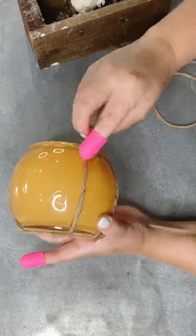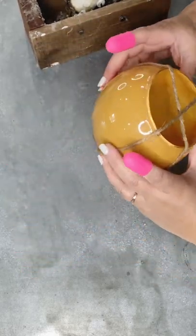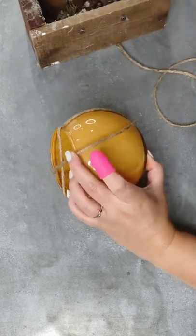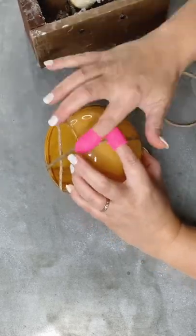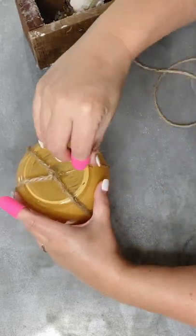Some finger protectors can go a very long way and keep you from burning your fingers. The pink ones I get asked about all the time were just a three-pack I found at Dollar Tree as well, but they also sell them on Amazon and some other craft stores.